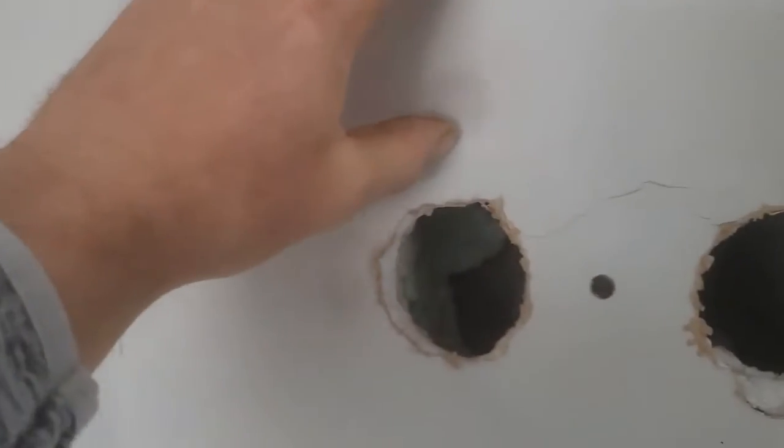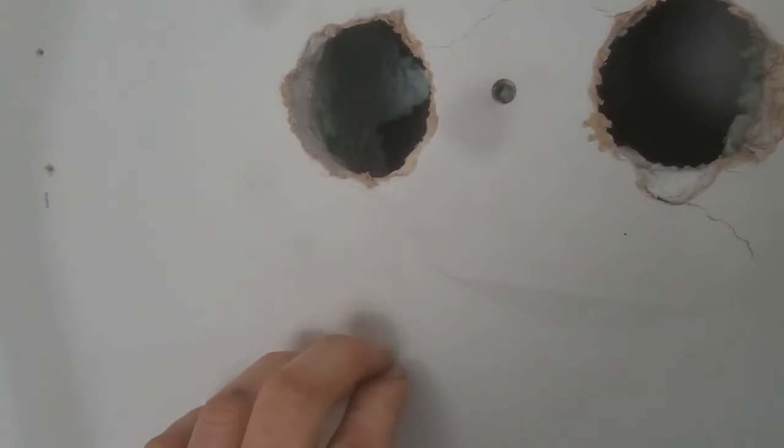All right, so we made it to the customer's home and this is what we're dealing with. The cabinets look great, but if you look right inside there it's pretty boogered up — let me zoom in. So what happened was the cabinets were all done and they ended up having to take them off. What we're going to do is cut a junction box right here, a junction box right here, run a small jumper in between, and get this problem fixed up.